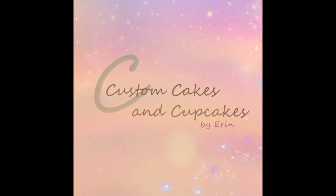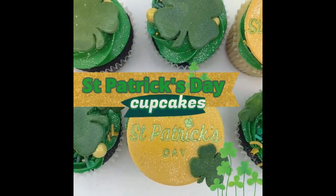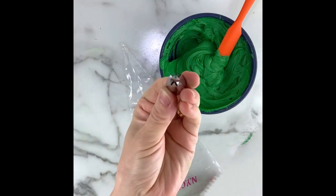Hello and thank you for watching. Here is a fun and simple cupcake designed for St. Patrick's Day with some fun and sparkly fondant toppers that I'm excited to share with you.